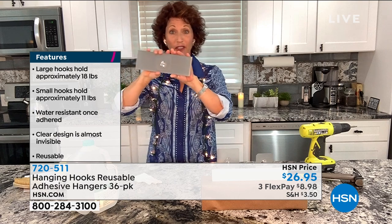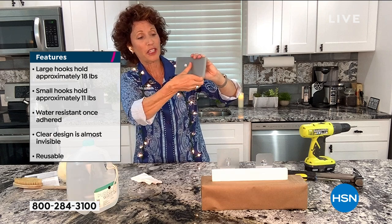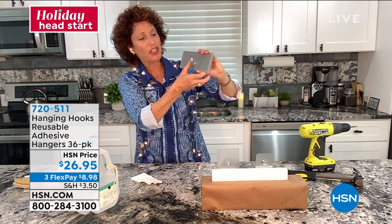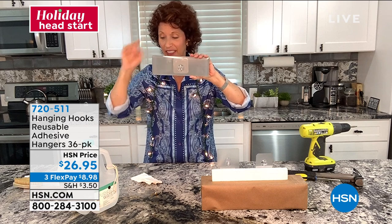You know how we have protective covers on our phones? When we put those on, we take out the bubbles and the air pockets and work from the inside out. Same thing with the hanging hooks. This is in place now — notice how it kind of blends right in. It's clear.